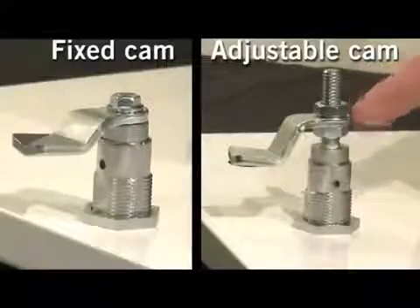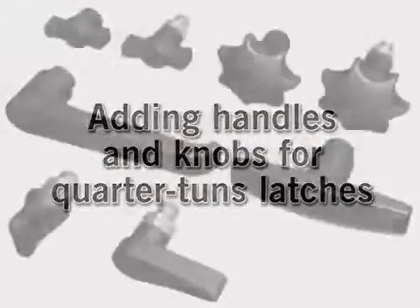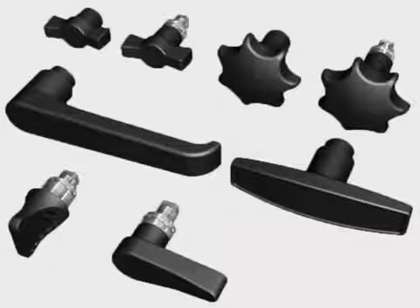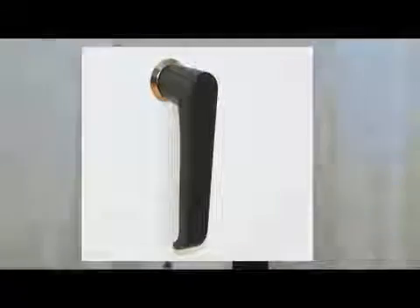The cam is either fixed or adjustable. Furthermore, I just want to mention the possibilities of how to use the wing knob, star knob, T-handle, or L-handle when easy access is preferred.